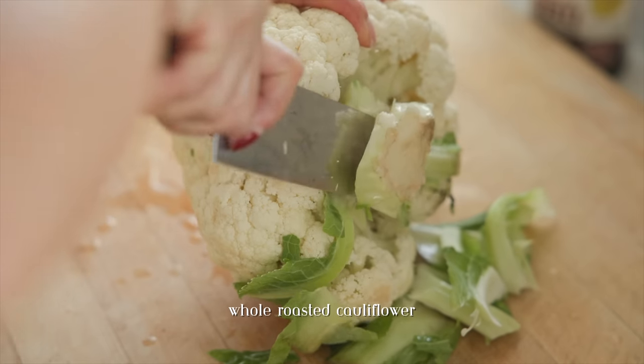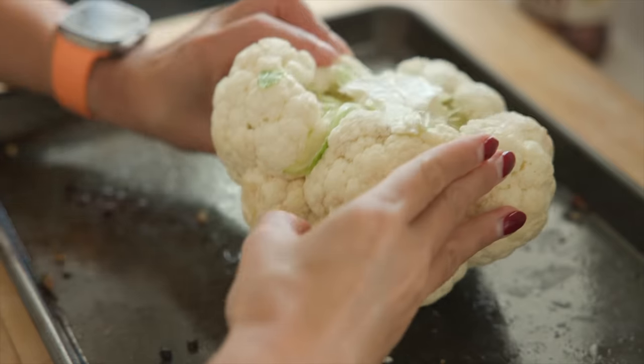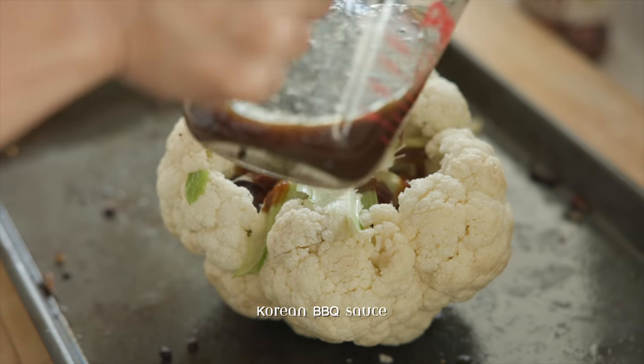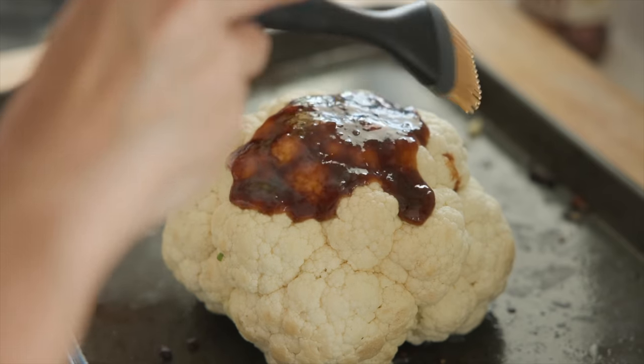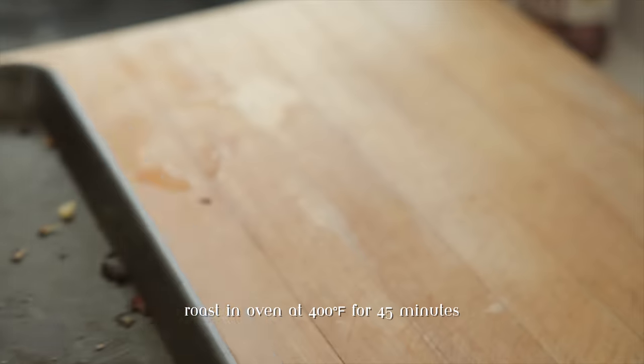One of my favorite dishes before going vegan, and a dish that was pretty much guaranteed at every major holiday and birthday, was of course kalbi, or Korean barbecue short ribs. Obviously I do not eat short ribs anymore, but I'm always looking for ways that I can capture the same flavor and texture by using vegetables.